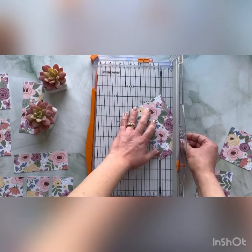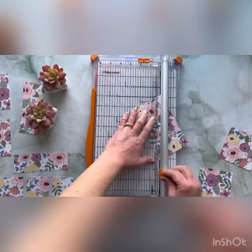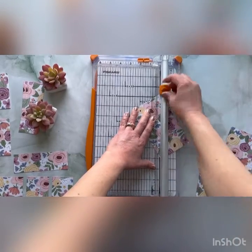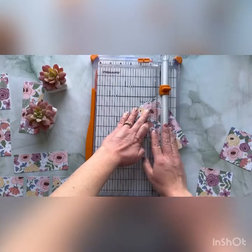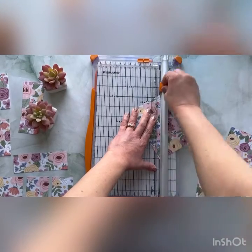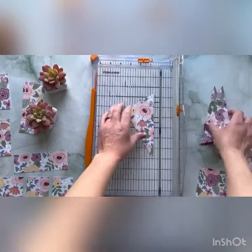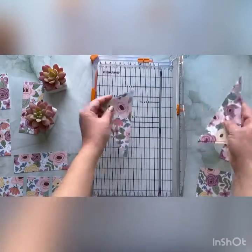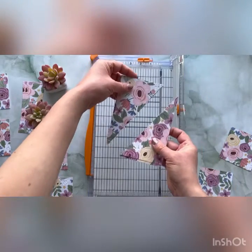I'm standing up over my camera so I'm just double-checking because I'm not sitting down over my paper. We moved a little bit there, but now we have these cut diagonal.